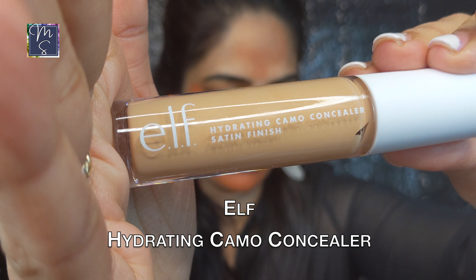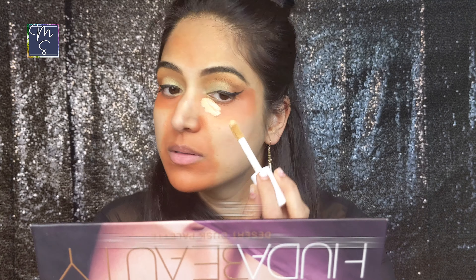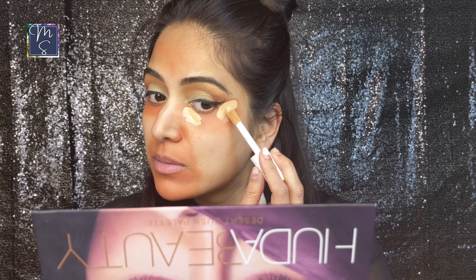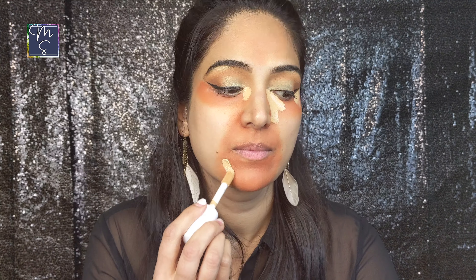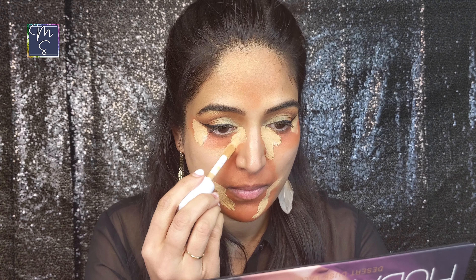Next we also have the most loved drugstore concealer, the ELF Camo Concealer. My shade is Medium Sand and this wand really reminds me of the Tarte Shape Tape Concealer. I'm applying it around my mouth doing a lift near the lips and also near my eyes. I had to go in with a little bit extra concealer because I accidentally applied a little too much color corrector, so to cover it up I had to apply a little more concealer. Things like that can happen and you just try to make some amendments.